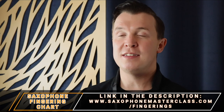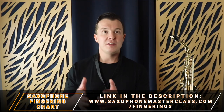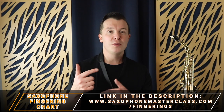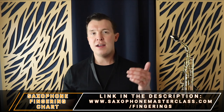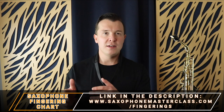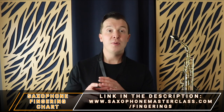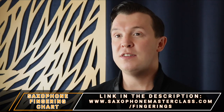Now if you don't know the low notes on the sax, don't worry — just go to saxophonemasterclass.com/fingerings and that will take you through every single fingering on the saxophone. I show you all the lower notes, the higher notes, the palm keys, the side keys. They're all in there with charts and note names, and it's completely free. Go and download it — it'll make it a lot easier to follow this lesson.